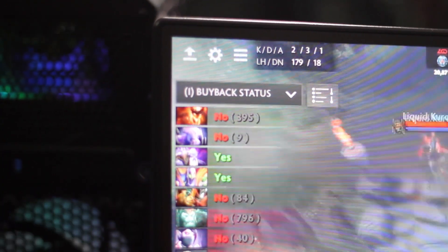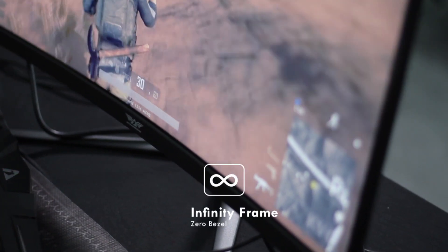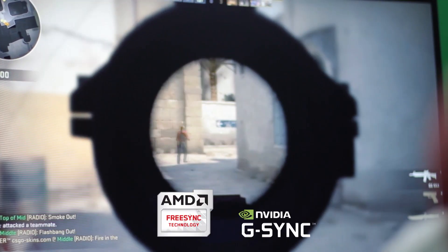After switching on the monitor, the first thing that comes into sight is the Infinity bezel, where you can see a lot more of your screen as compared to your usual monitors. For the gamers out there, the XC27 HD can go up to 165Hz refresh rate. And this gaming monitor can support AMD FreeSync as well as Nvidia G-Sync.